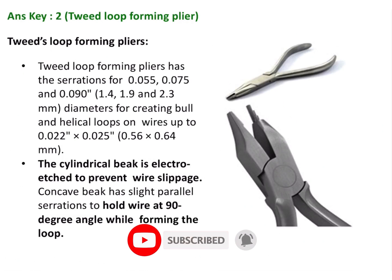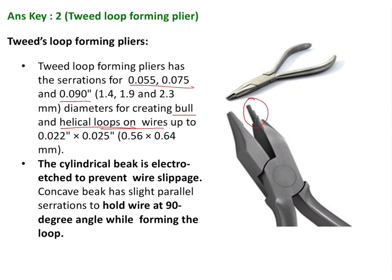This plier is used to create bull and helical loops on wires of different diameters. The cylindrical beak is used to create the loops, and the flat beak actually has a slight concave surface, which you can see here.